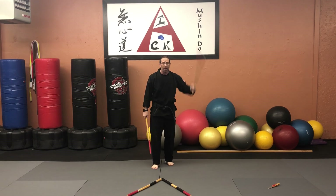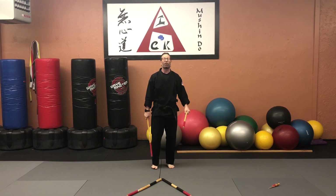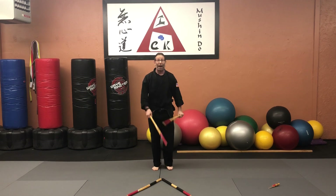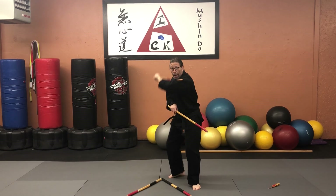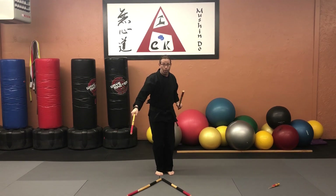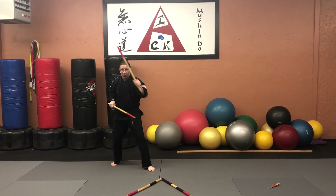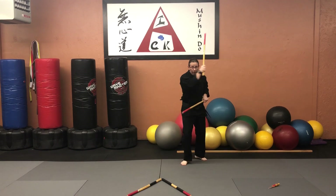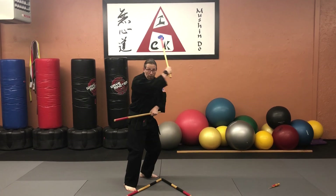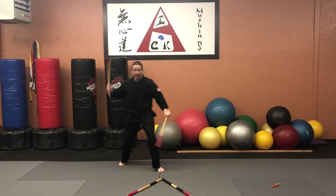Now I'm going to do the same thing using that angular 45 figure-eight motion. So when I go here, instead of coming this way, it's one, two — one, two. When I go back: one, two, come up, one, two. Back and other side, back.